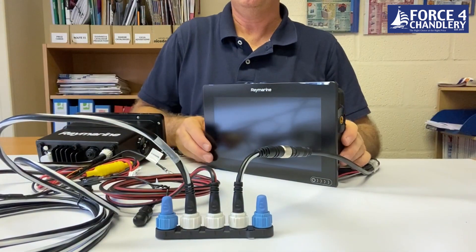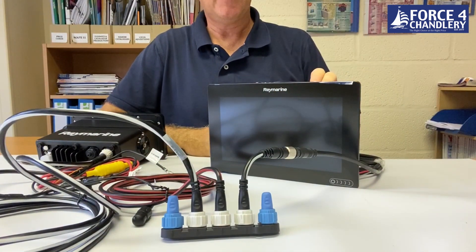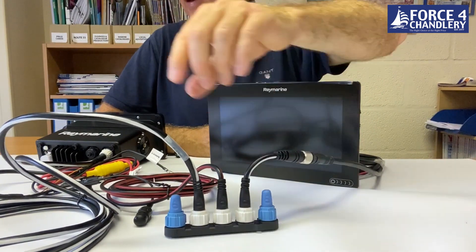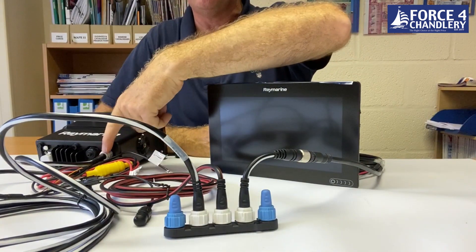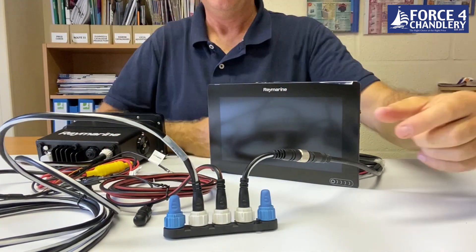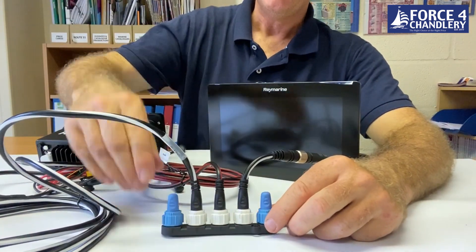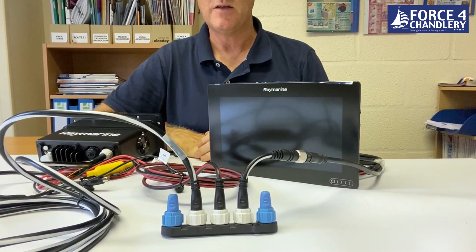That's it. The Raymarine Axiom 9 is connected to the five-way block via the adapter cable, and the Ray 73 is connected via a straight spur cable from its connection on the back. There's power in the center and two termination resistors. These two devices will now talk to each other via SeaTalkNG.